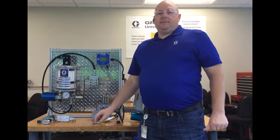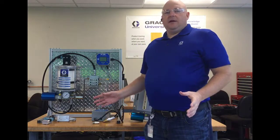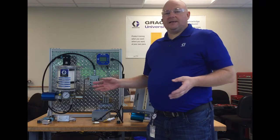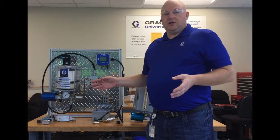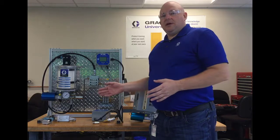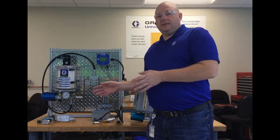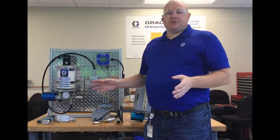That was a more popular option with a controller like a WMP3, because the WMP3 had a separate input that you could use in addition to the cycle input. The WMP3 always requires a cycle input, but the pressure switch is optional.